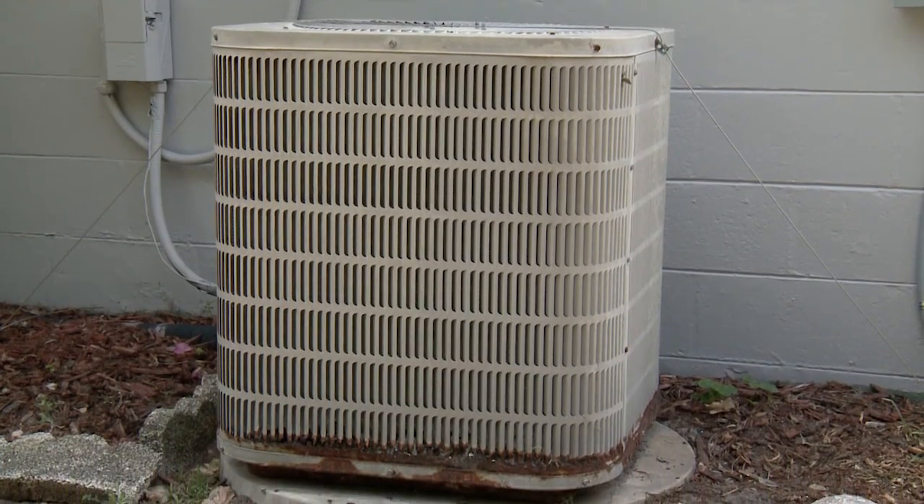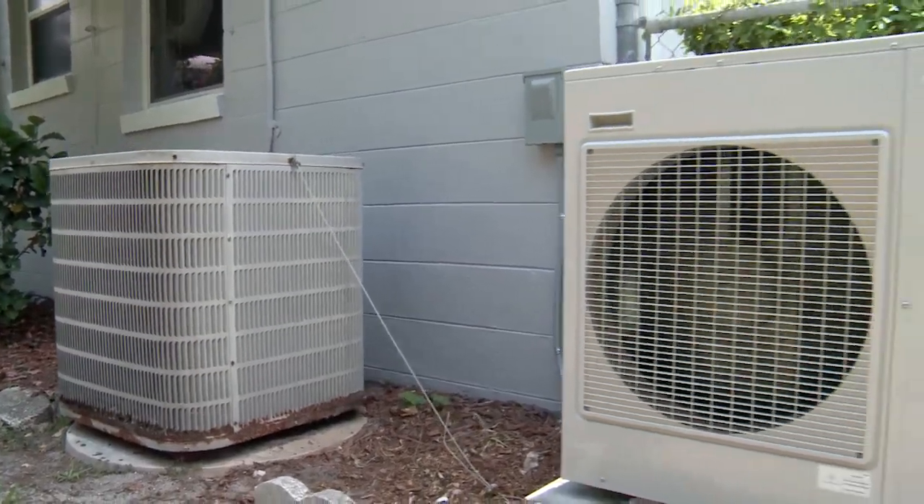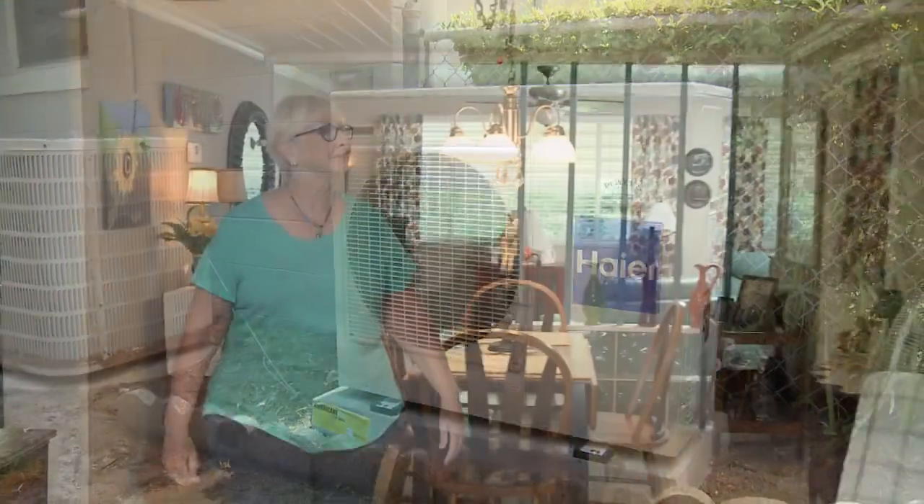The unit in my home is approximately 20 years old, and it's on its last leg. So my nephew suggested I get the mini-split ductless unit. Diane had a Hire ductless system installed, and now enjoys the unique features the system provides.